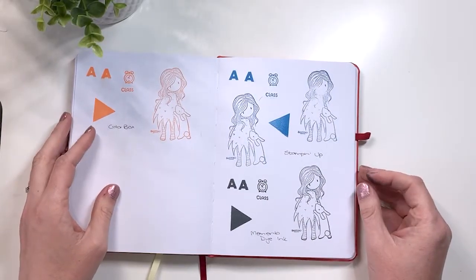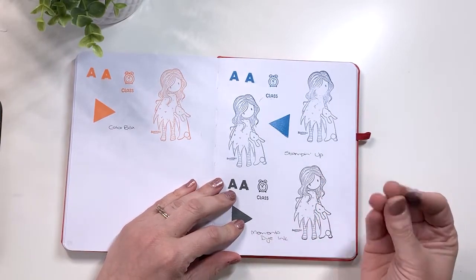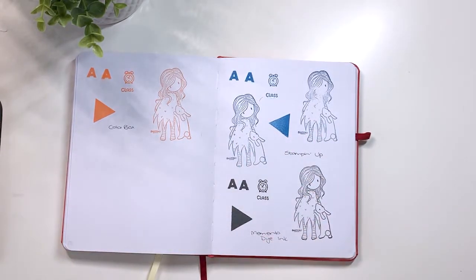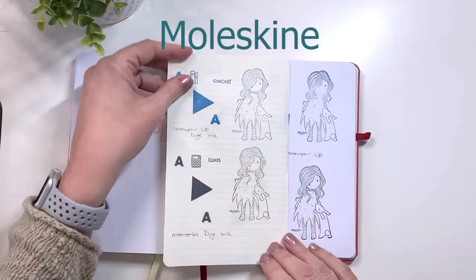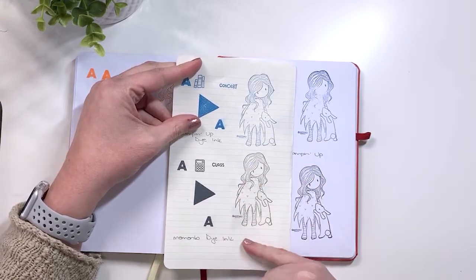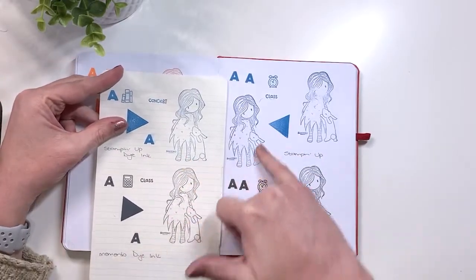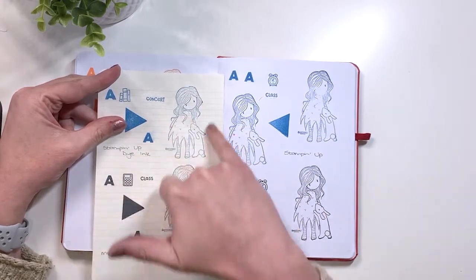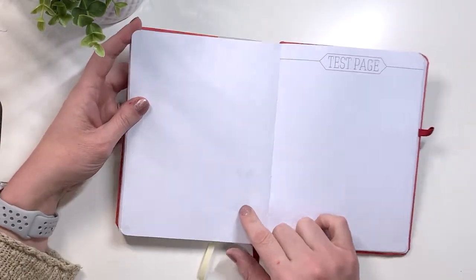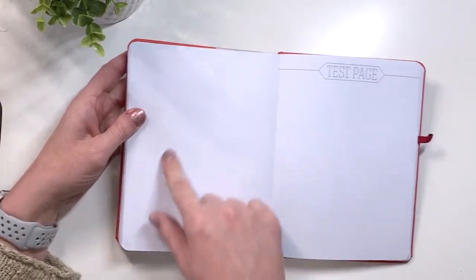Now we have the 120 gsm journal. A little bit of smudging but not much, and this paper is a lot creamier — the texture is just a bit different so you can see the stamp inks have gone on differently. You can compare it to the Memento — it comes across a little more gray and creamier than on the Moleskine. The blue is a lot more crisp here versus a little more faded on this kind of paper. Looking at the bleed through and ghosting — no bleed through but a lot of ghosting, especially from the Memento ink pad, and then some ghosting from the Stampin' Up ink pad.